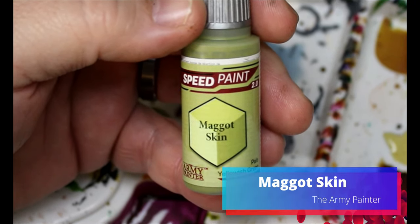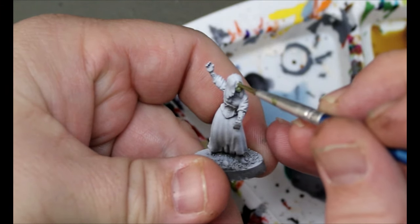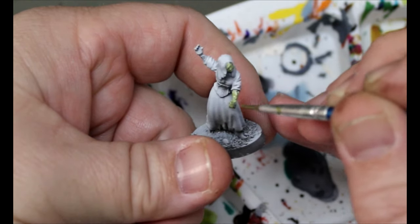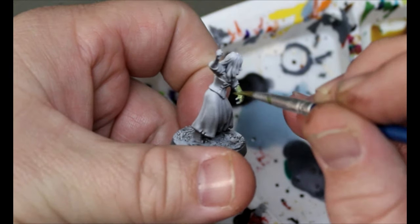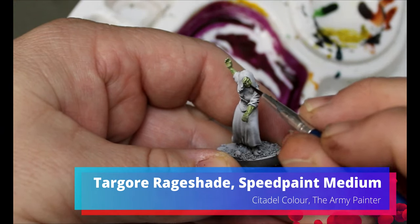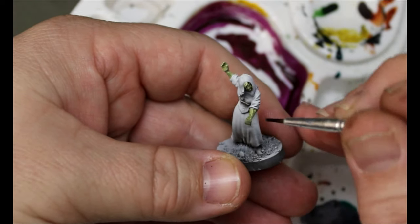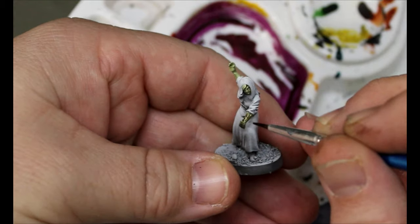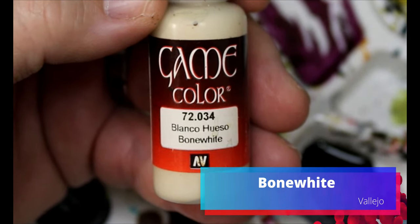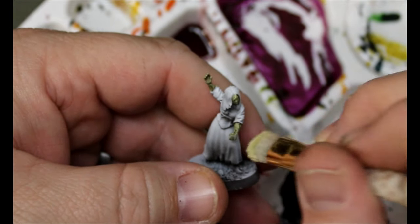Next, take some maggot skin and go all over the zombie skin with it. Out of all the ones I did, this is my favorite — just keep that in mind. Then take some Targor Rageshade, water it down a little with speed paint medium, and put that all over the skin. So as you can see, we're doing base colors, washes, and then dry brushing — these are easy ways to do zombie skin. Then go back to bone white and do a very light dry brush. We're not going heavy-handed with it.